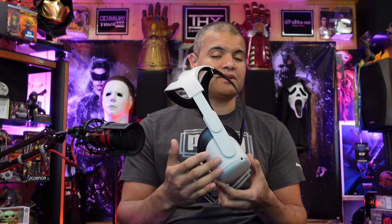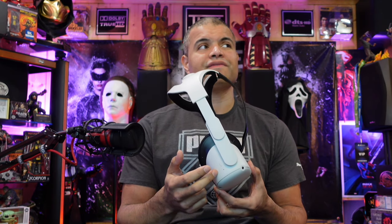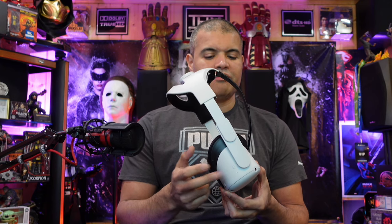A battery strap is going to give you much more battery life — from about one and a half to two hours up to 10 or 20 hours, depending on how big a battery you get. What I'm using here is a 10,000 milliamp battery. I'll put a link in the description on Amazon if you'd like to pick this up.